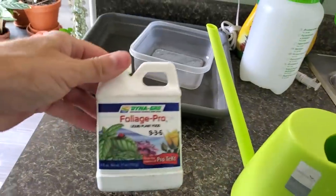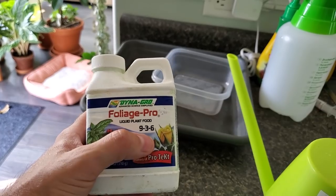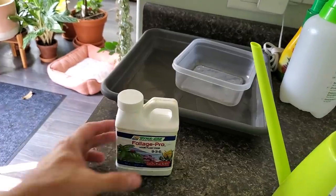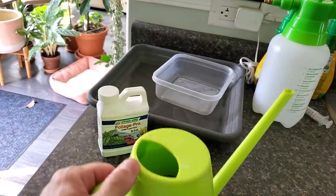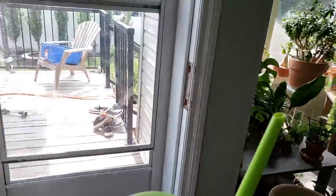For some of my larger plants I've been using Foliage Pro 9-3-6 — nitrogen, phosphorus, potassium. You want higher nitrogen when you want to stimulate more foliage or leaf growth. So far my plants have been liking this fertilizer. I put a little bit in the watering can here — it's a one liter — so let's give it some water.